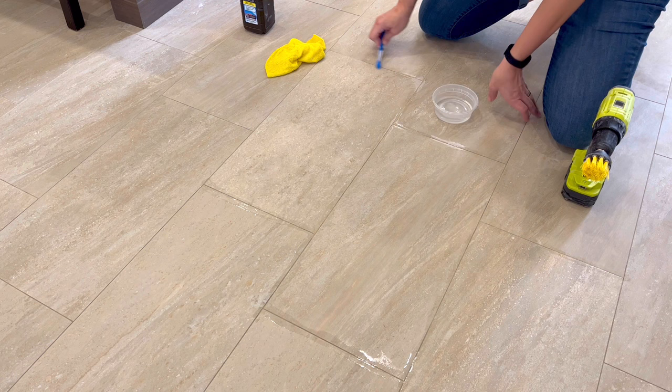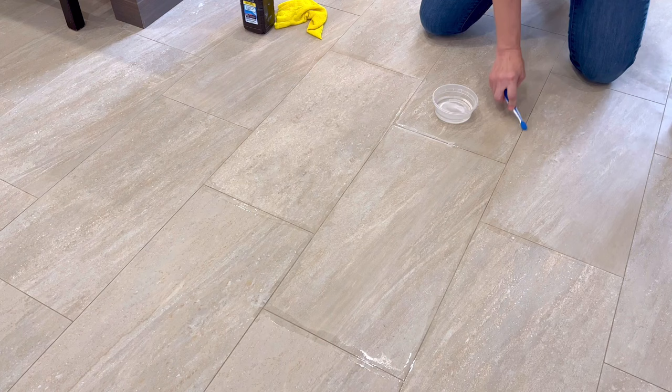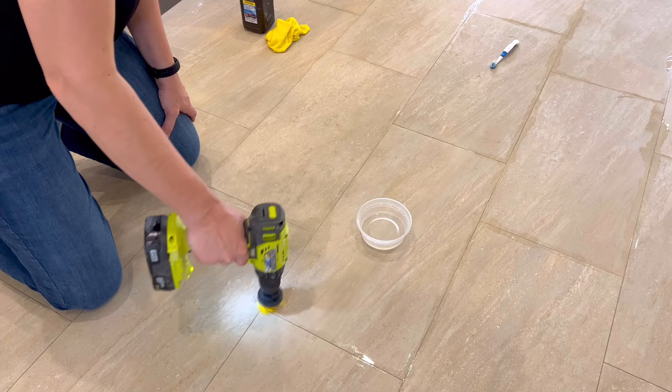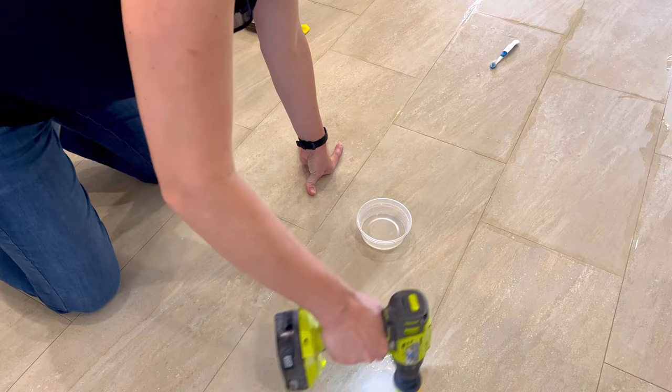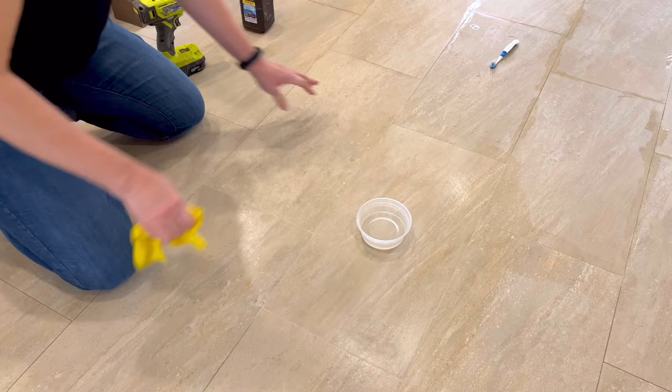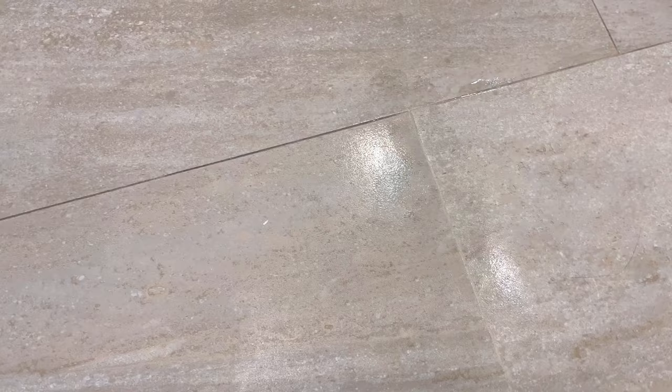The third DIY grout cleaner I decided to try was just hydrogen peroxide on its own — it has great cleaning qualities all by itself. The baking soda in the original recipe just adds grit to help scrub away stains, but since I'm already using a drill brush, I don't really need that baking soda for extra grit. I let the hydrogen peroxide sit for five minutes before scrubbing, then used a clean wet rag to wipe all of the residue out of those grout lines. And I have to say, that hydrogen peroxide all by itself did a great job. The grout is a lot whiter in those areas, and you can get a huge container of it for like a dollar.